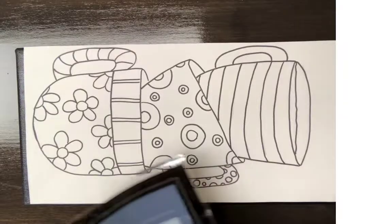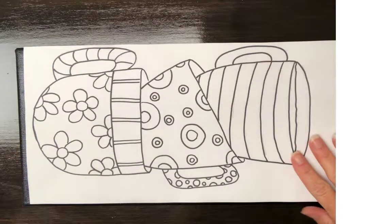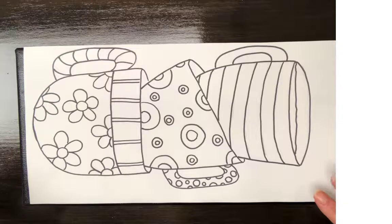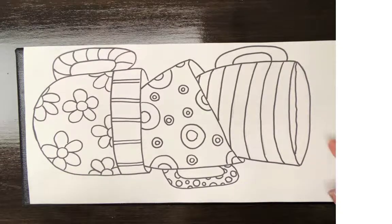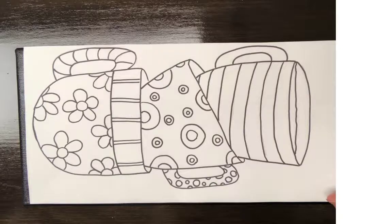Let's head over to the studio and start working on our stacked coffee cup workshop. I wanted to show you how to transfer your coffee cup image onto your canvas. What you need to do is print off the coffee cups, put them together so they all line up well, then tape those pieces of paper together and place them on top of your canvas. I have mine taped down with a little scotch tape at the top so it doesn't move around.